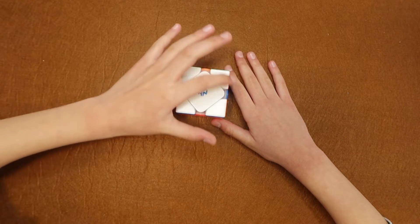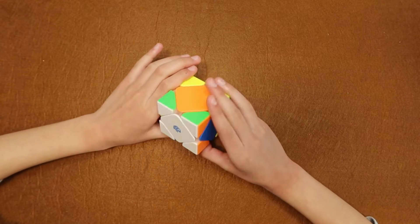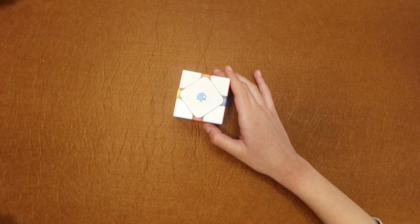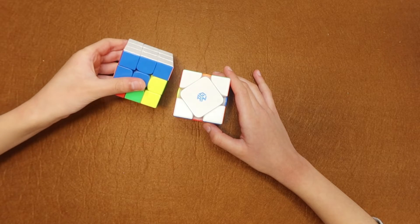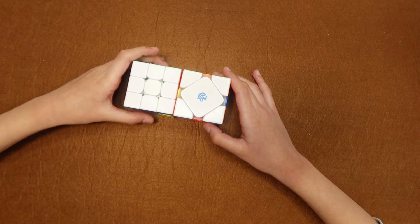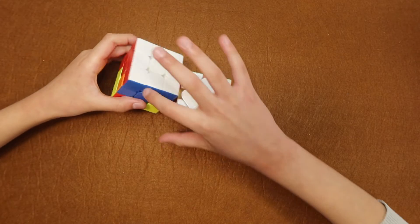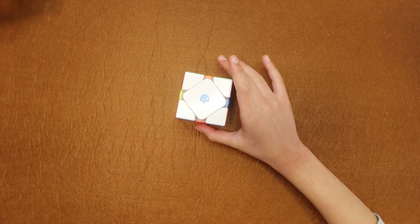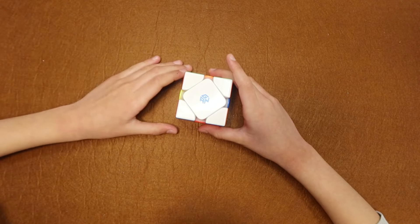Here is the white layer, and this is how a white layer looks like. On a different cube it would look like this. If you were confused in the beginning, don't worry — this is how a white layer looks and it's very easy to make.